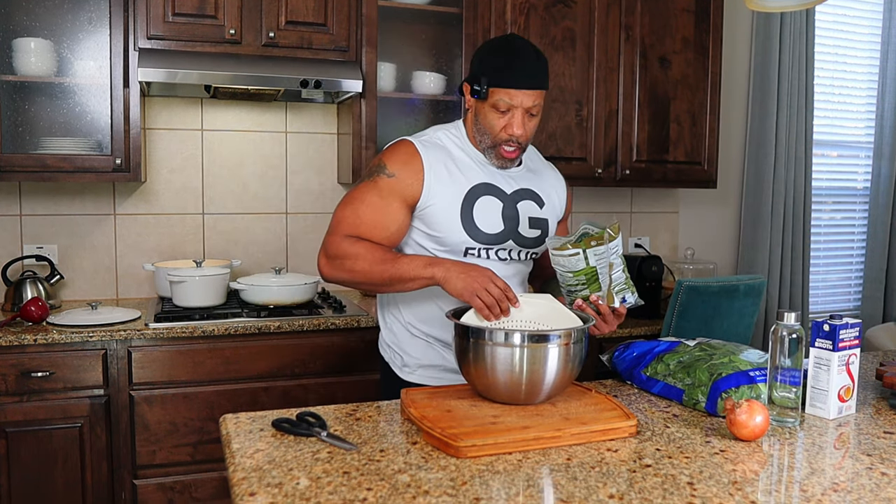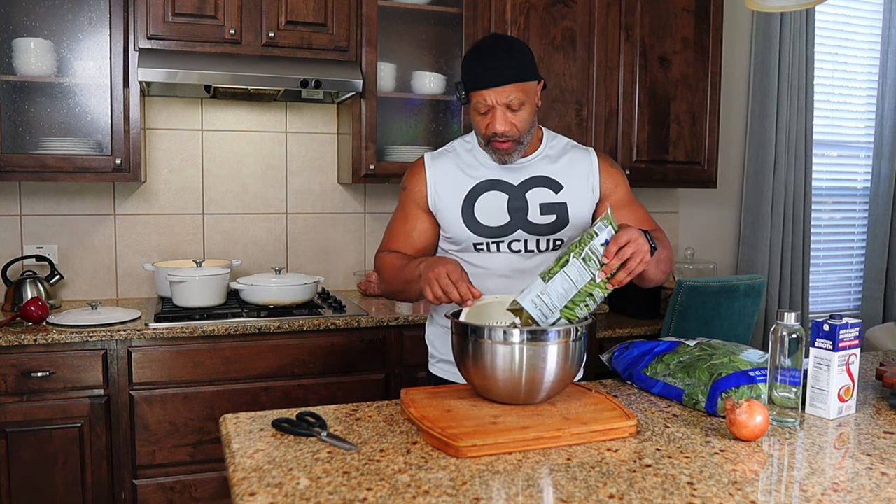And this will produce at least 10 or more meals. Let me show you exactly how I prepare these meals so you can follow, learn, and add it to your weekly routine. So the first thing I'm going to do, I'm going to go ahead and get my green beans ready.